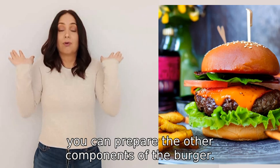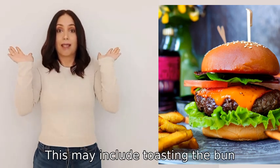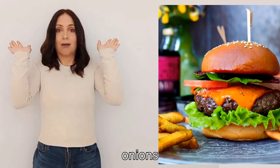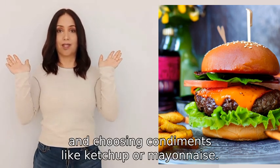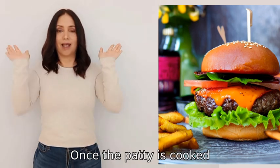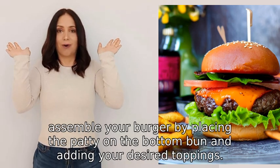While the patty is cooking, you can prepare the other components of the burger. This may include toasting the bun, slicing tomatoes, onions, or lettuce, and choosing condiments like ketchup or mayonnaise. Once the patty is cooked, assemble your burger by placing the patty on the bottom bun and adding your desired toppings.